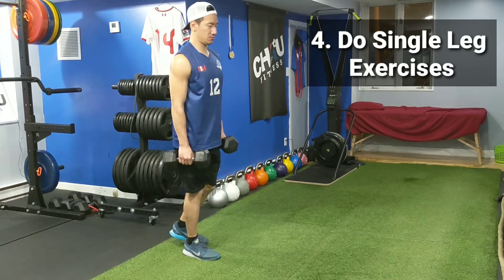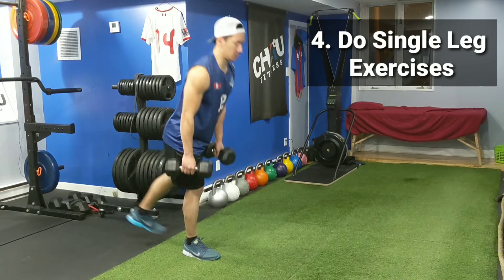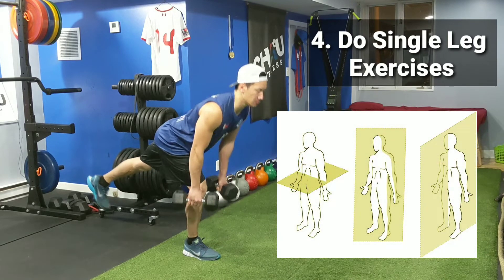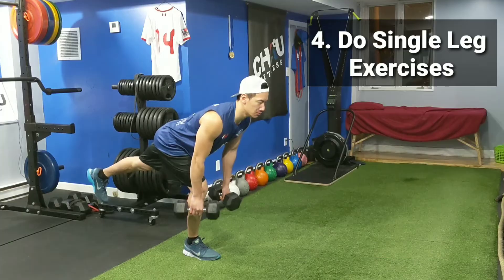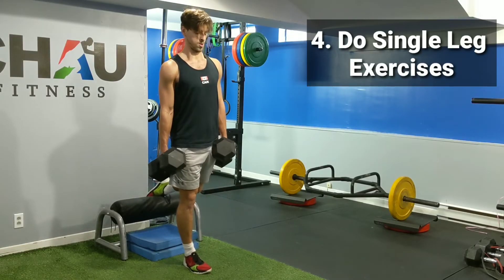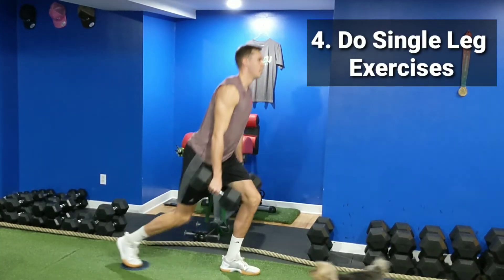Number 4: do single leg work. Single leg exercises will force you to stabilize your body in different planes. They'll work on your balance and your overall body awareness, and also help balance the strength between your left and right legs. Adding single leg exercises will make your knees much more resistant to injury.